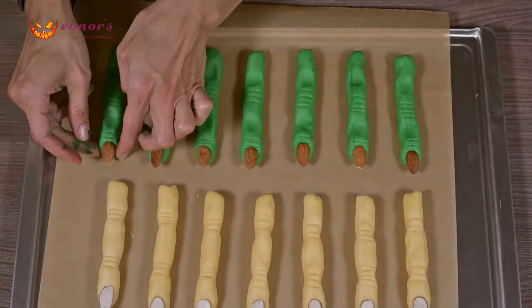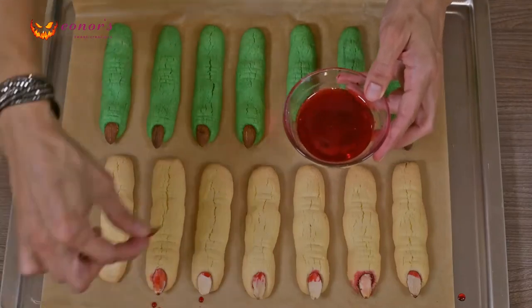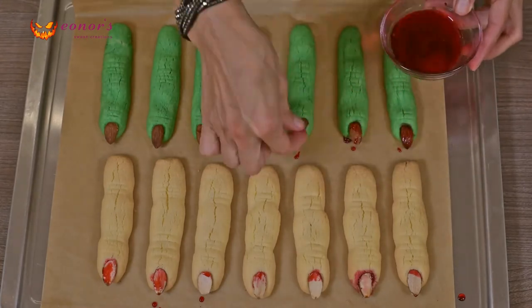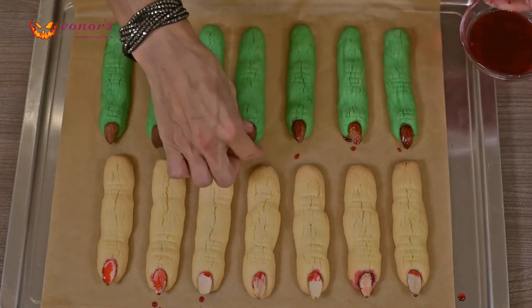Now bake all fingers for 10 minutes at 150 degrees Celsius. When they are done, take them out of the oven, take the almonds off, put some drops of your red syrup and place the almonds back to their spaces. If necessary, drip some red syrup drops on top of the almonds as well.